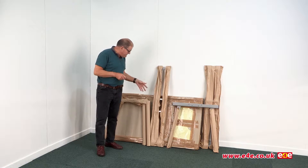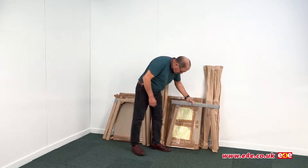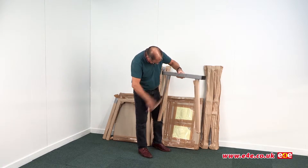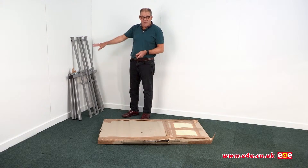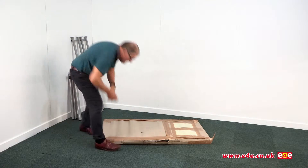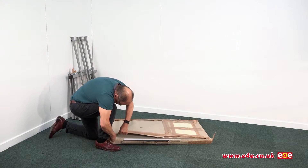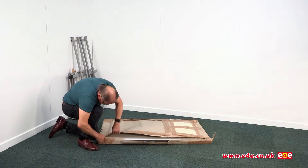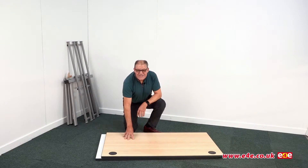So here's how it arrives - these are the packaged up items. Let's start unpacking. We've opened up the framework for the table, those are over here. Let's have a look at the table tops. Right, these then are the tops.